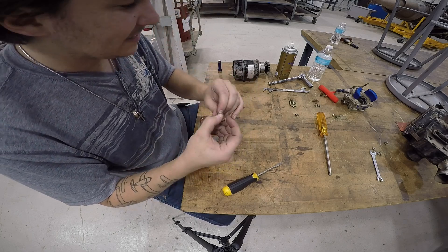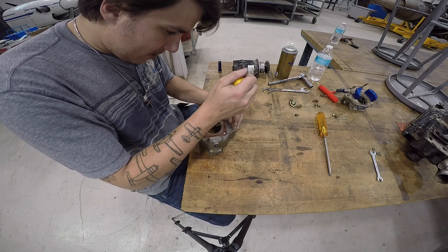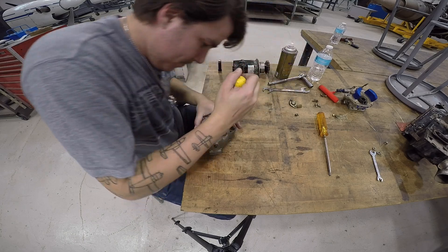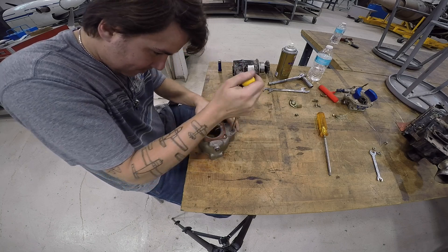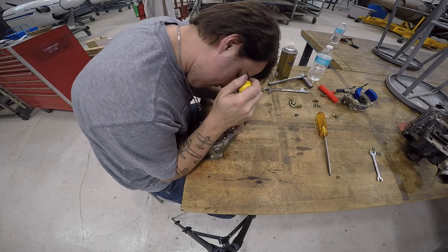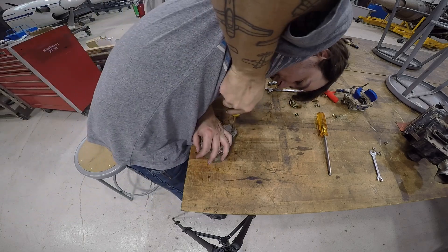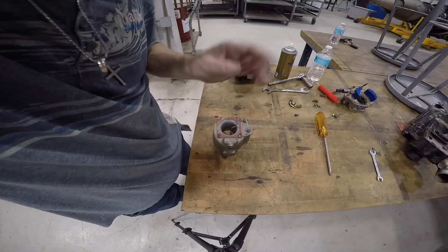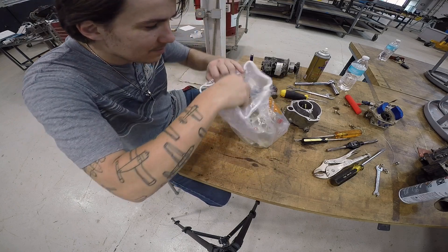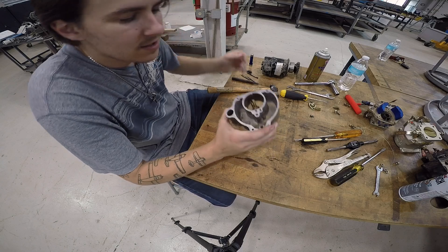There's so much fuel trapped in here and it should be coming out but it's just not. So we got a brand new carburetor — I'm going to go ahead and put this other one back together and install the new one, because that'll eliminate the fuel problem. But since we're here, I'll show you the anatomy of a carburetor a little better.